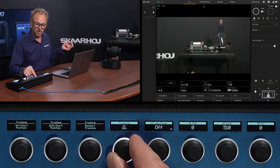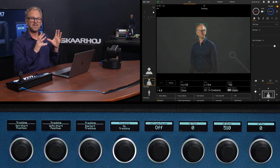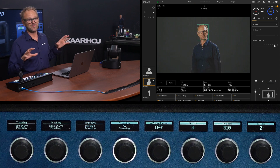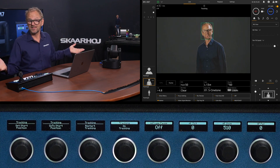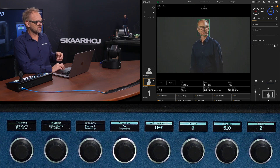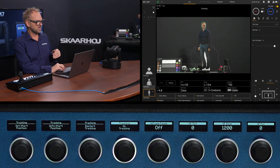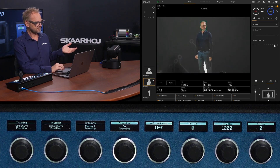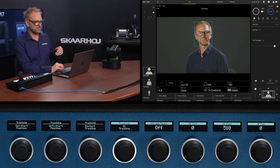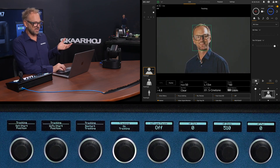Tracking is controlled on this knob — it's currently off, but I can turn it on, and immediately you see the face that the tracking has identified is now being followed. Looking at the UI, you have framing positions to pick from: if I double-click one you get a full body framing, then there's a half shot, and then a close-up of the face. These essentially manipulate framing values shown in the corner of the UI.